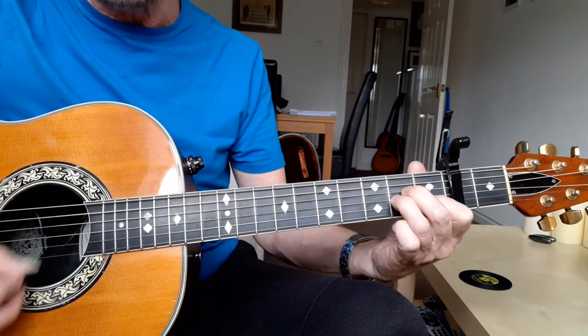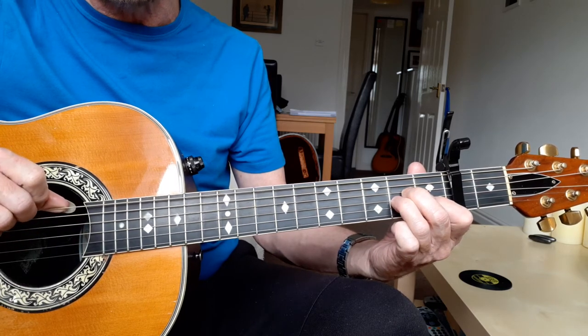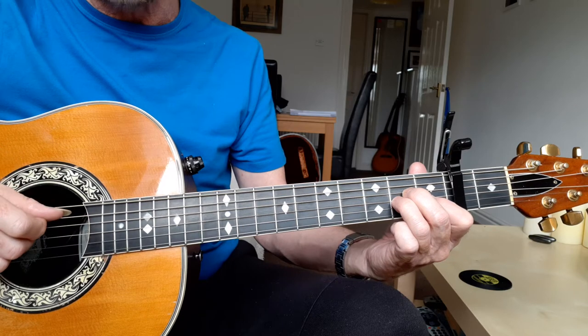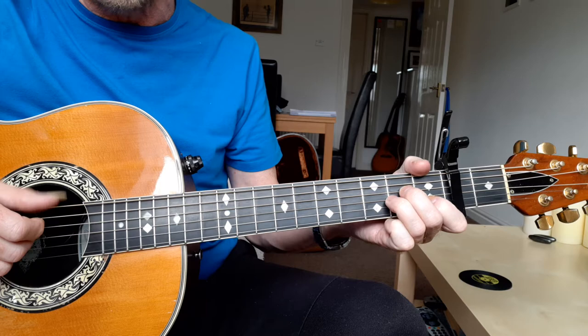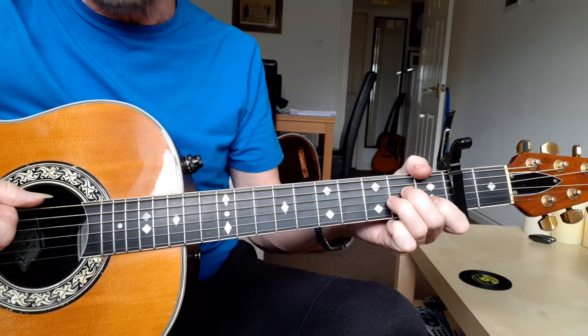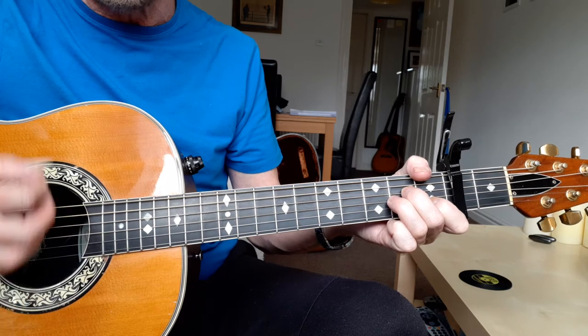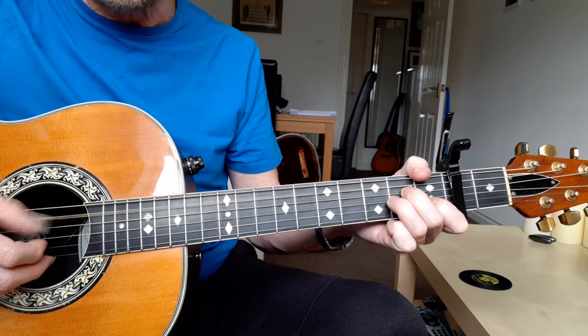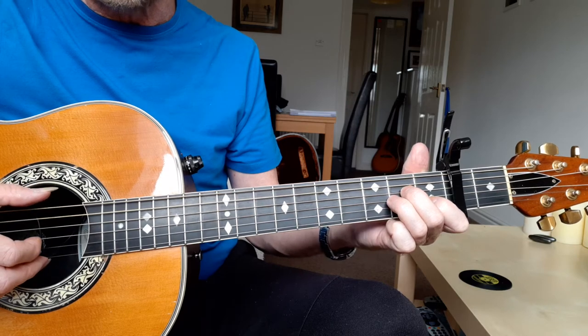A minor needs to be strummed from the 5th string, not the 6th, because that's not A minor. To help you do that, you can use your thumb over the top of the neck — not to hold anything down, but simply to mute the 6th string. That way, when you strum all strings, what you hear is the dominant A note, not the open E note.